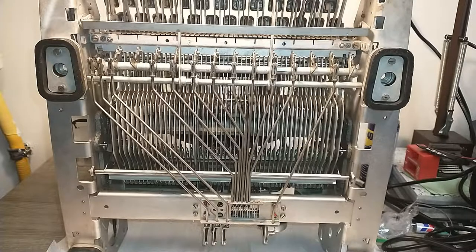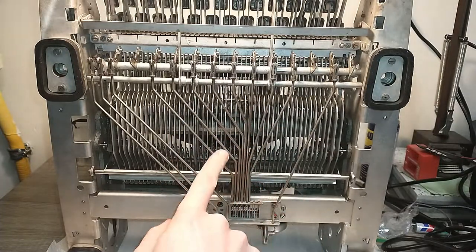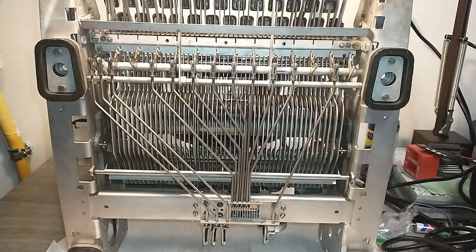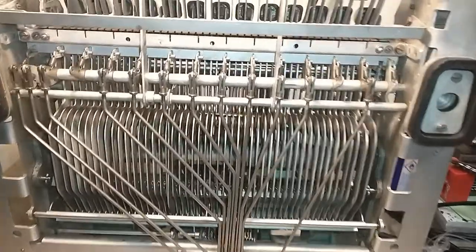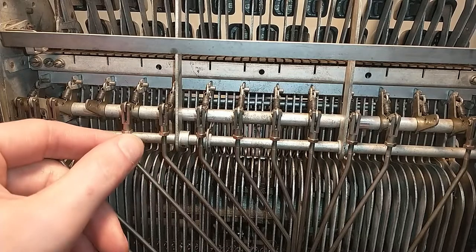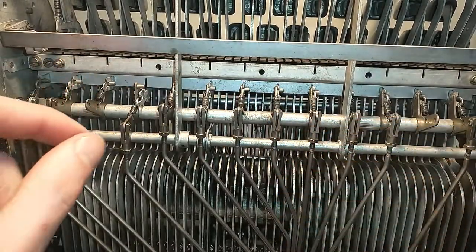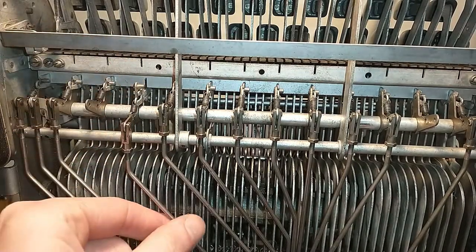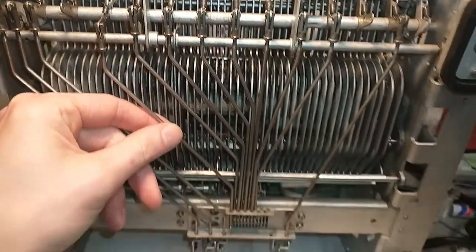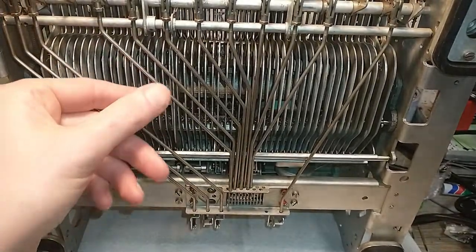When I got this torpedo Dynacord, some of the tabulator bars were hanging loose. I'm going to demonstrate how easy it is to disconnect and reconnect them. You basically just do this, and that's disconnected — then you can pull it out at the bottom. That's how I got this machine.